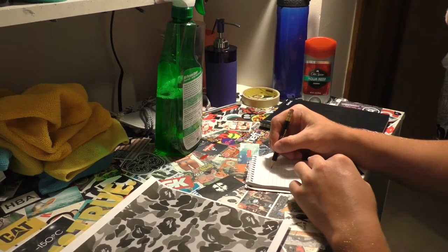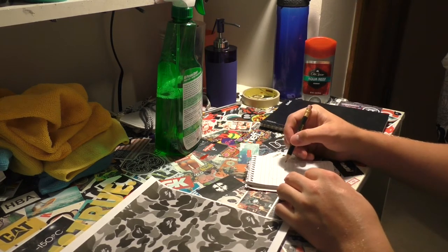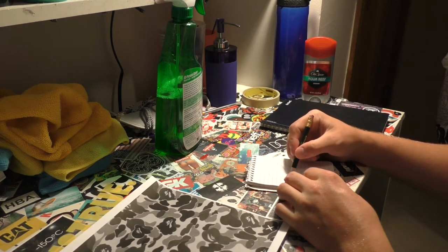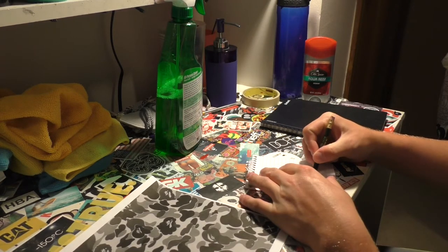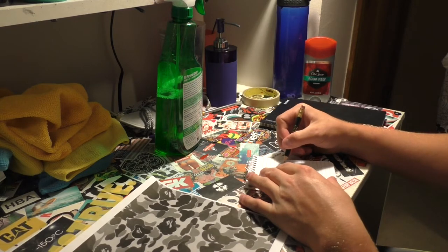Without any hesitation, let's get into the customization. I'm going to do a little bit of a voiceover over some footage. What I first started out by doing was printing out some of the BAPE pattern on my computer and practicing the BAPE shapes and BAPE heads, because I didn't want to mess up when I actually drew it on the hat. You do want to draw it in on your hat before you just go and paint. I practiced on this little notepad for a little bit.